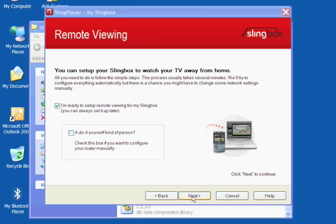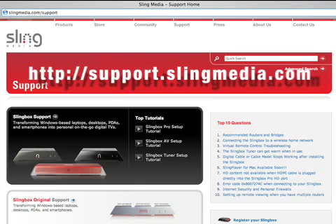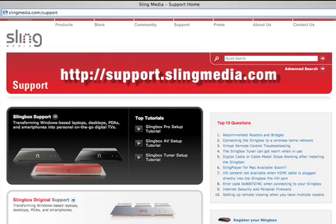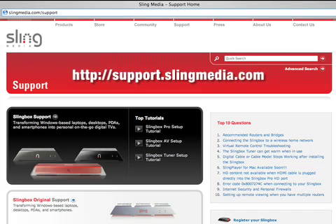Now to get your Slingbox visible over the internet, you use the automatic router configuration. Or if you have an unusual network requiring manual router configuration, there are handy help files available at http://support.slingmedia.com.